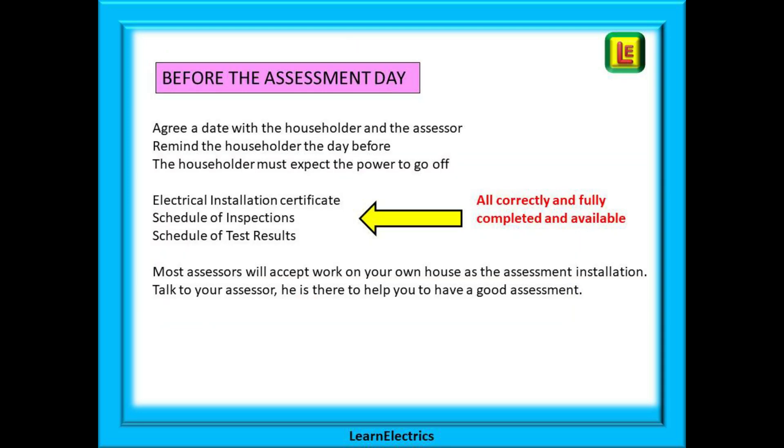Before the day of the assessment, what should you be doing? You'll need to demonstrate your testing skills on an installation that you've installed, so when the assessor phones have an installation in mind that you can talk to him or her about. Agree a date with the assessor and be certain that the date is also compatible with the householder. Your customer might forget about the assessment so make sure that you remind them a day or two before the visit. Also remind the householder that the power will be going off for certain circuits.